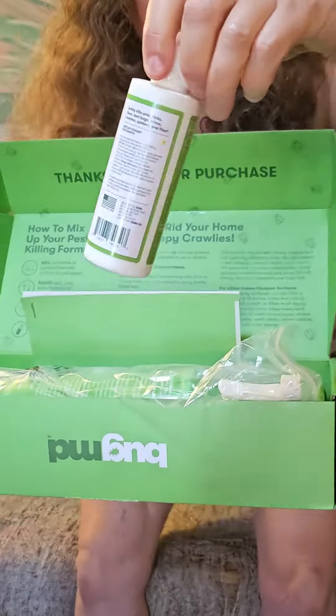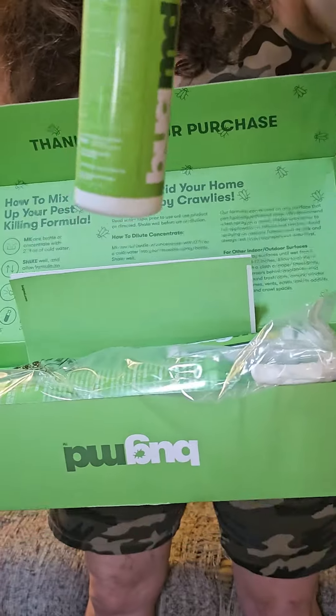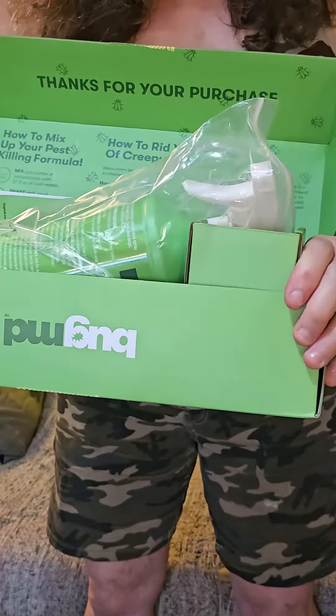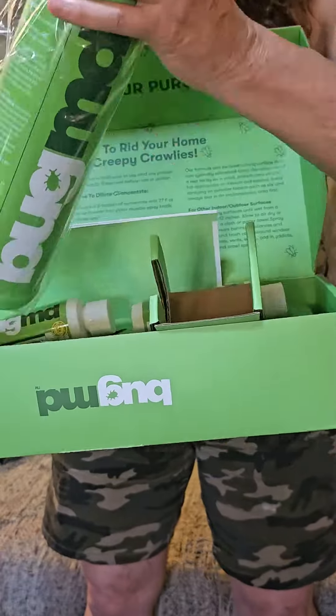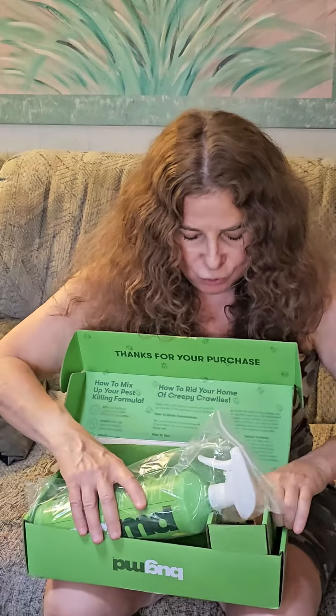First, you get two concentrates — one and two — and this beautiful bottle that is definitely reusable and well-packed. Along with that, of course, you get the directions. Let's read the ingredients, because that's really important.